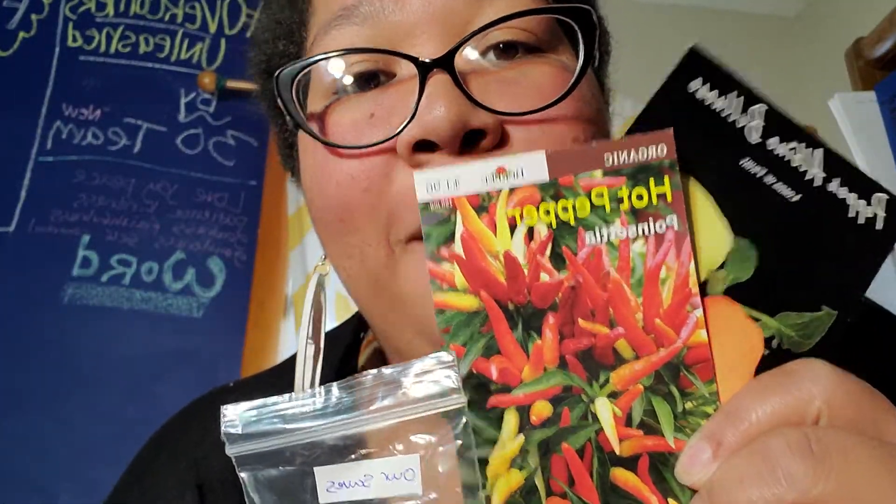Next up, UT332200 — I'll place a link to everybody's YouTube channels below. UT sent me all kinds of things. This might not have been all the packets because I already found some in my little seed saving container. A photo album — who would have thunk it? UT is known as the Pepper Pusher.